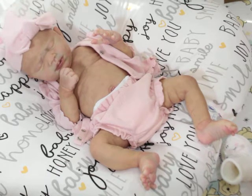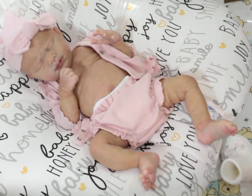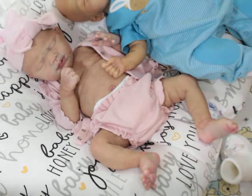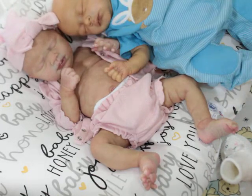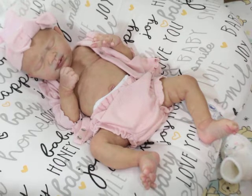I'm going to get her dressed. I wonder what Rico would look like next to her. Let's see — Rico, get in the camera! Okay, there's Rico. He's gonna be my new photo bomber.